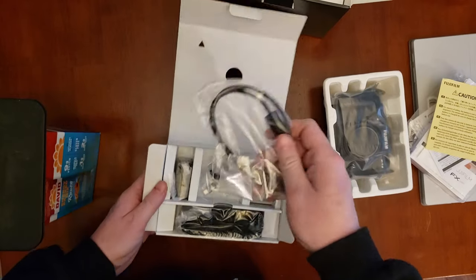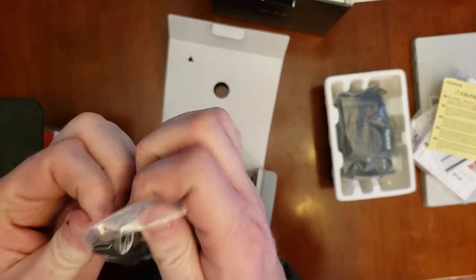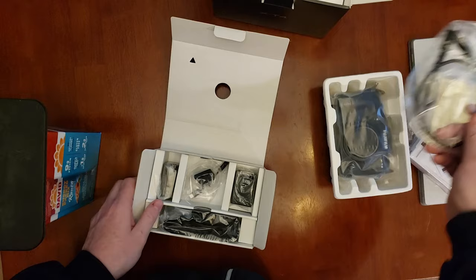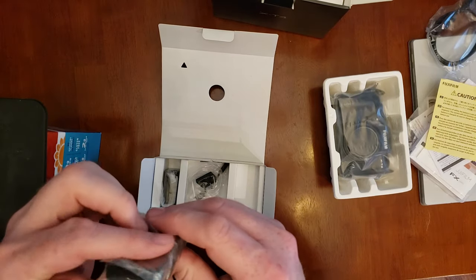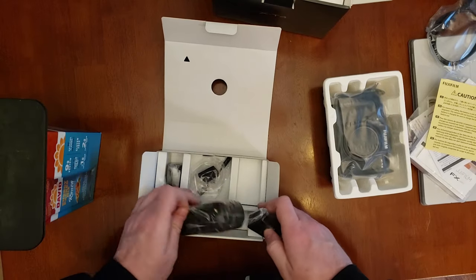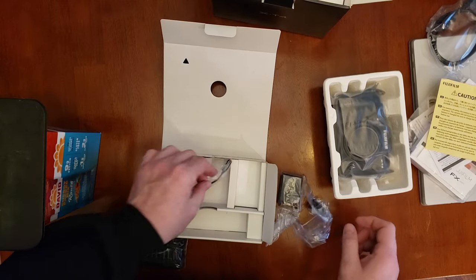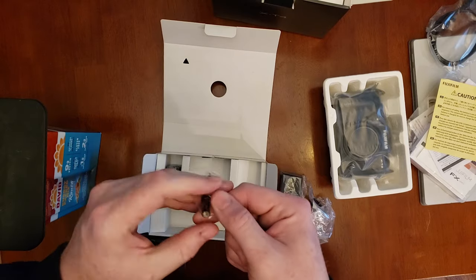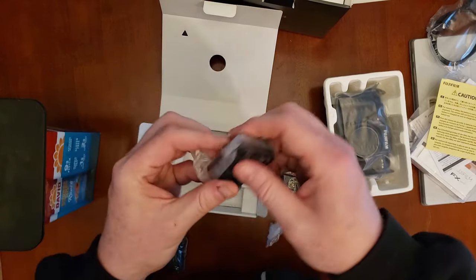More cables. A USB-C cable — a USB-C to USB-C, that'll actually come in handy. Charger with a USB-C. I don't see a battery charger — that's a predicament. That's actually kind of surprising. A quarter-inch jack to USB-C. And a battery.